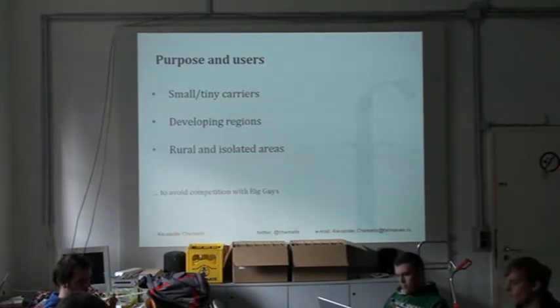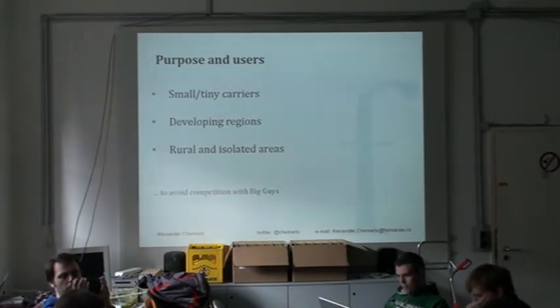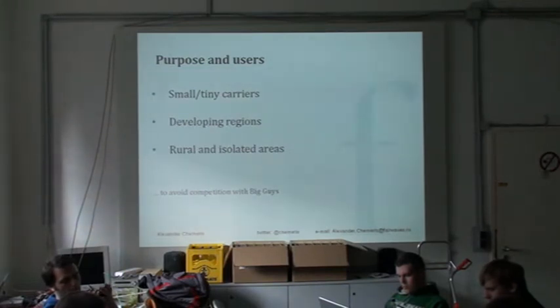It was meant for very small and tiny carriers, sometimes in developing regions, sometimes not, and for rural and isolated areas. The idea was to avoid competition with big guys because at this point you can't compete with Huawei or ZTE — they have much bigger quantity and much better implementations, including Edge, 3G, and everything. The idea was to find and create something for users who are not satisfied with Huawei solutions, like small carriers, because Huawei doesn't want to talk to small carriers.